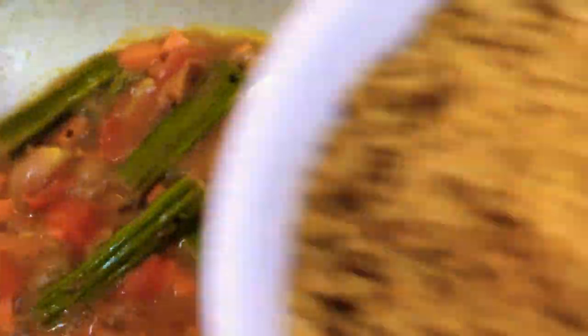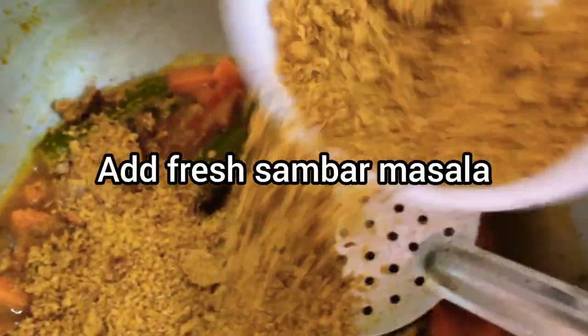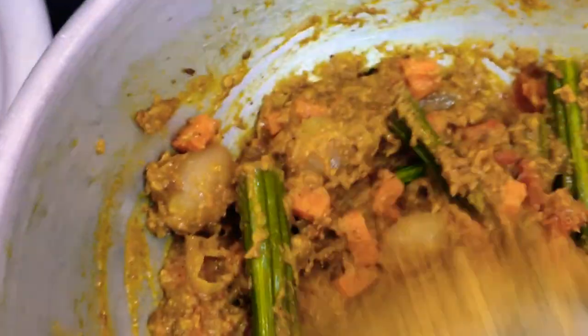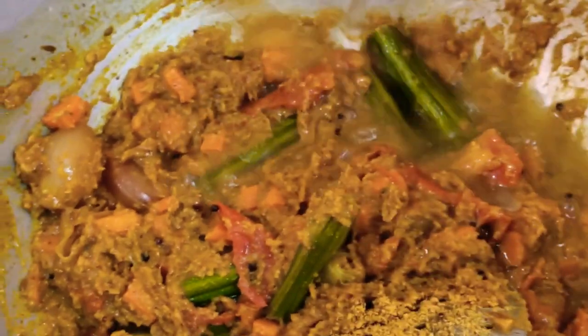Now add the sauce to the sauce. I will add some salt in the pan.